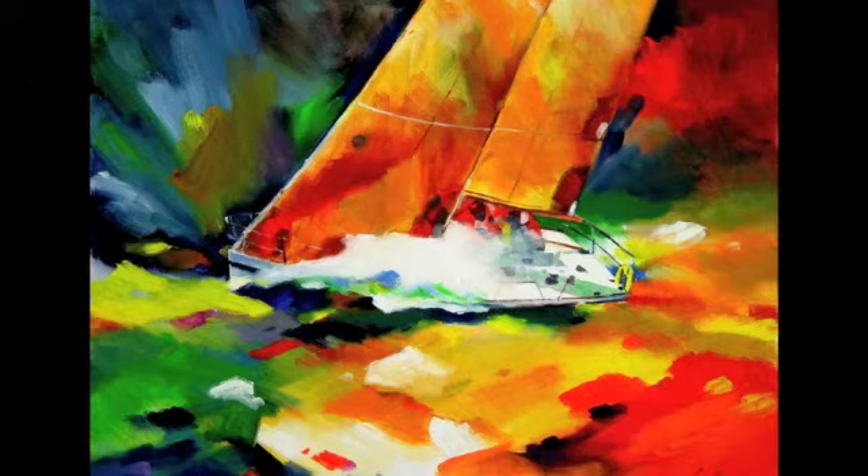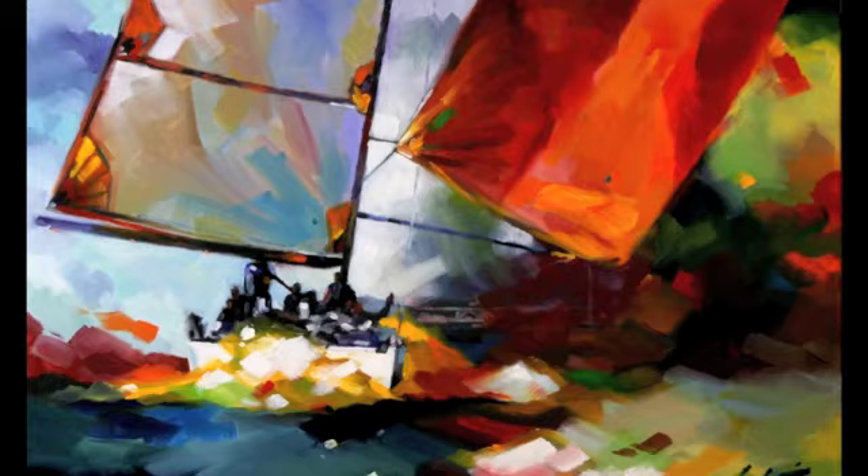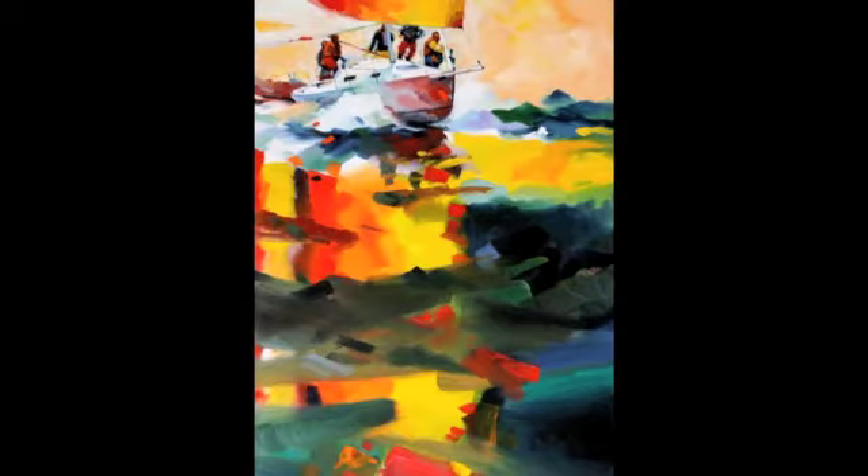Sailboat racing — I've done so much of it, and to me it's colorful, very colorful. A photograph doesn't do sailing justice; it's a gray-blue thing. When I do a painting of a sailboat, I can show some of the excitement and the fun of sailing that just doesn't show up in a photograph.